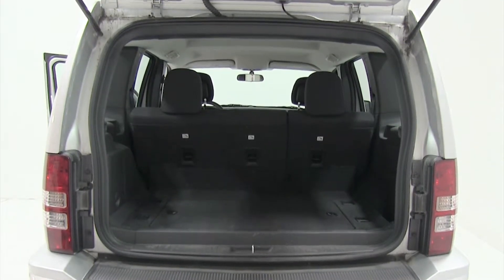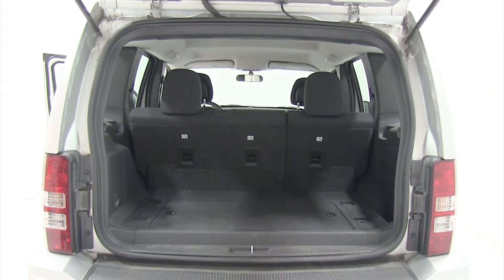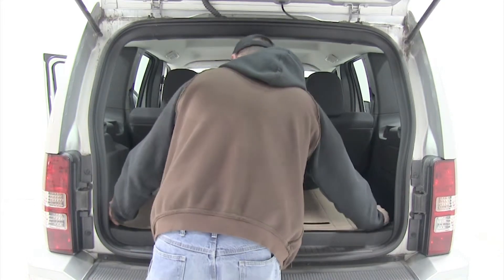Today on this 2011 Jeep Liberty we're going to do a test fit of the WeatherTech floor liners for the rear cargo area. This will be tan in color, part number WT41366.